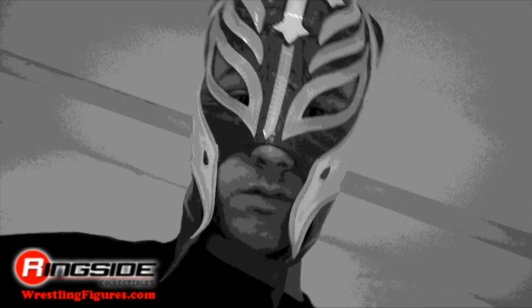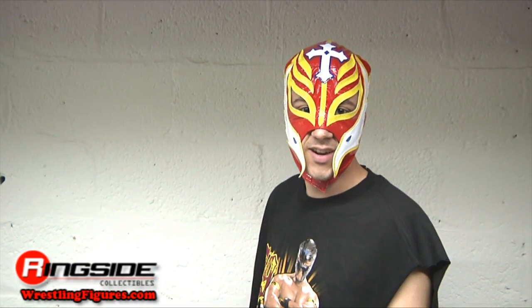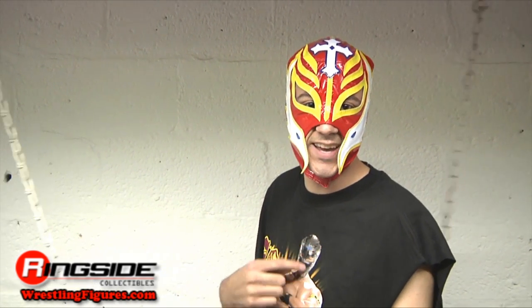Hola! I am Rob Mysterio. I'm Rey Mysterio's little cousin. He calls me his little fajita.